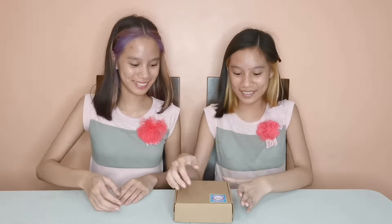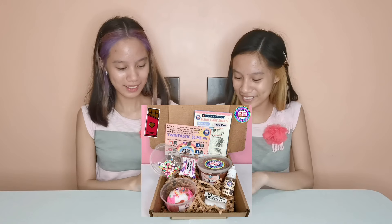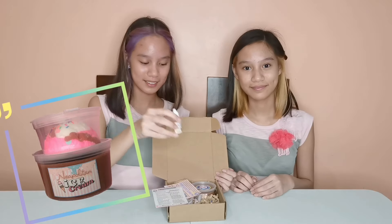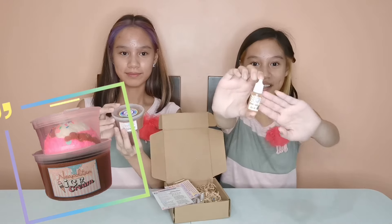Guess what guys, we have 2 more versions of our Neapolitan Ice Cream Slime. The first one we showed you earlier is the Strawberry Neapolitan Slime. The second one is the chocolate version! Ta-da! It's so cute! So it has the same inclusions but a different color of slime and different scent. It includes the chocolate scent as you can see.